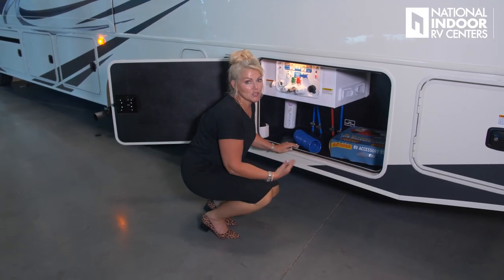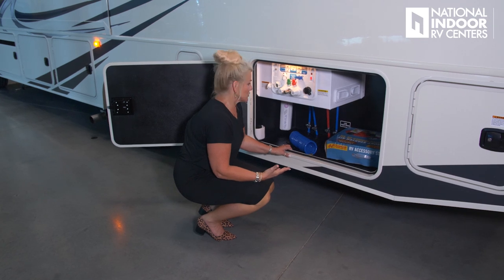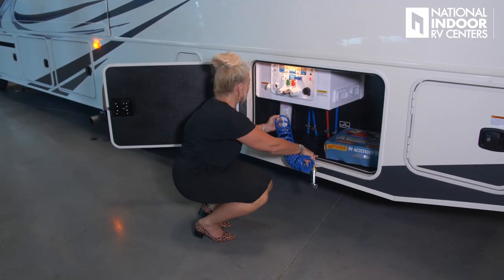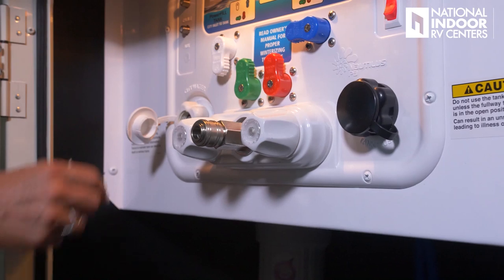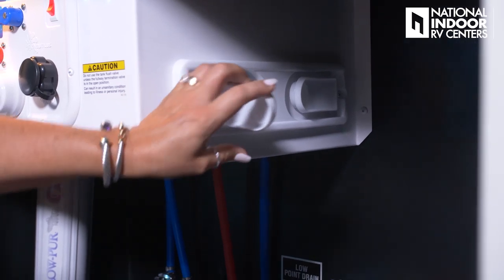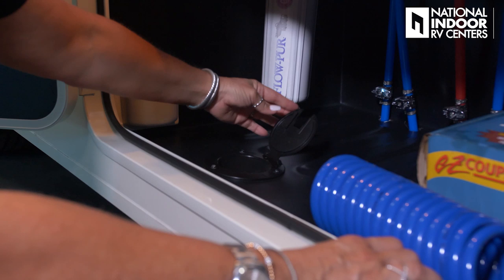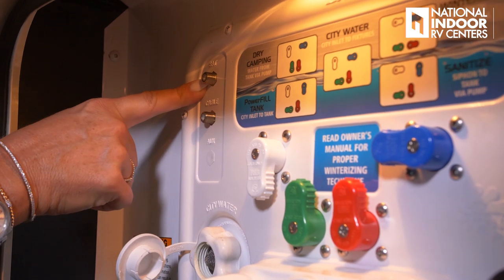We have our low-point drain and water filter. Here is our handy outdoor shower — just plug it in, hot and cold available. We have our black tank rinse and city water fill. Jayco has added a paper towel holder so you can clean up after messy work, plus a spot for soap and an RV starter kit. You can run your water hose through the compartment and keep it all sealed.